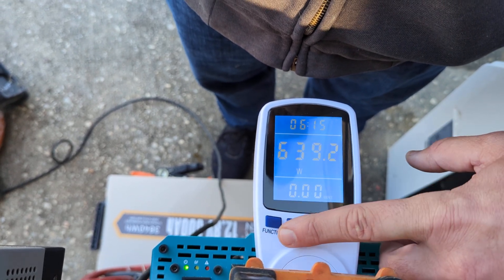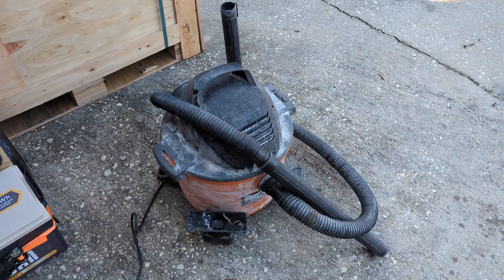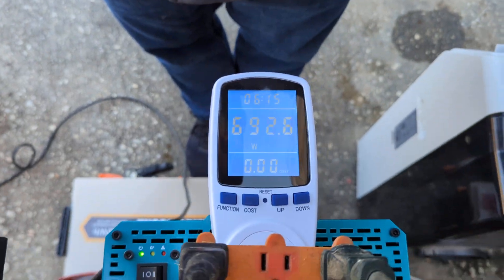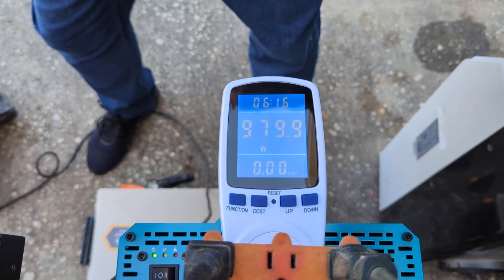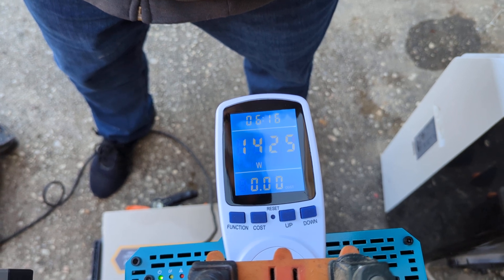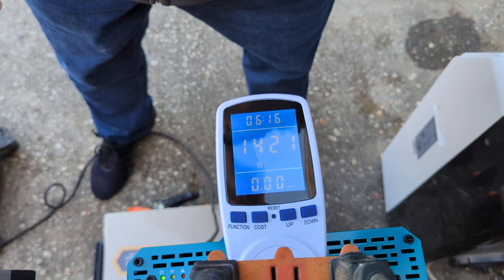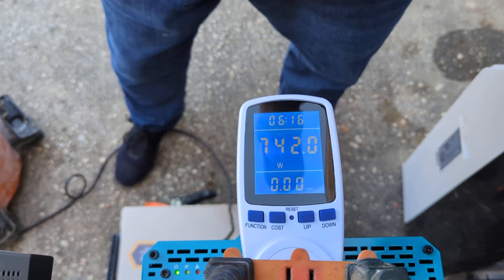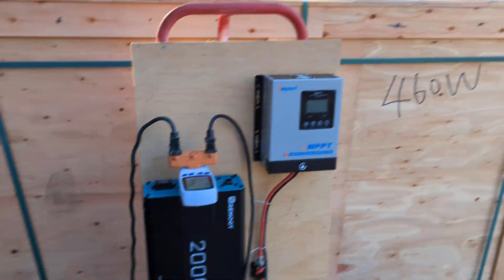All right, we're looking pretty good. Now what we're gonna do while that's running — let's start up this juice hog and see what we get from that. It looks like it's stabilized right around 1400 watts with both objects running, and I'd say that's a pretty good hefty load test.